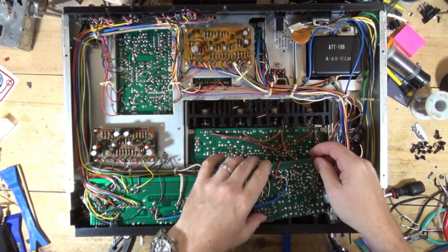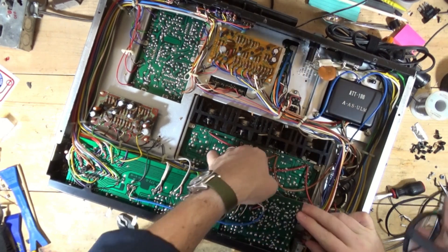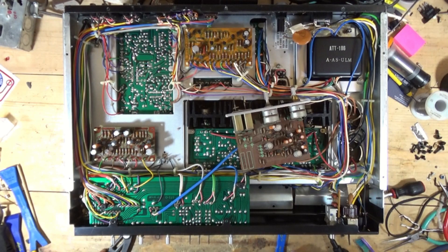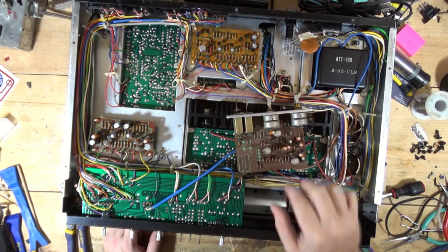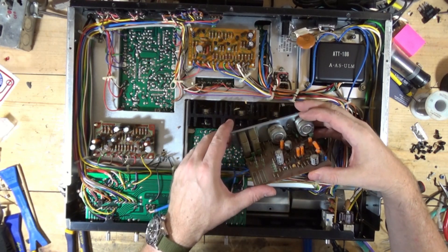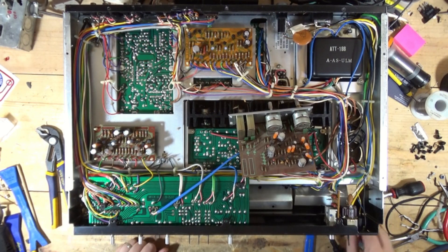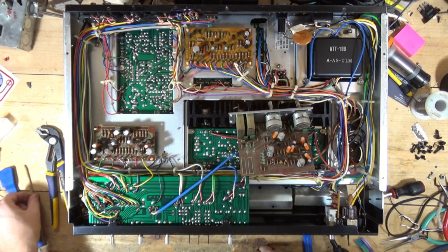Bass and treble controls. On these receivers, cleaning the controls — I'm going to spray some DeoxIT in there. These do have some transistors that should be replaced in terms of preventive maintenance tasks. So maybe instead of me doing just control cleaning, I'm going to go board at a time, replace what should be replaced, and talk about what those replacements should be.